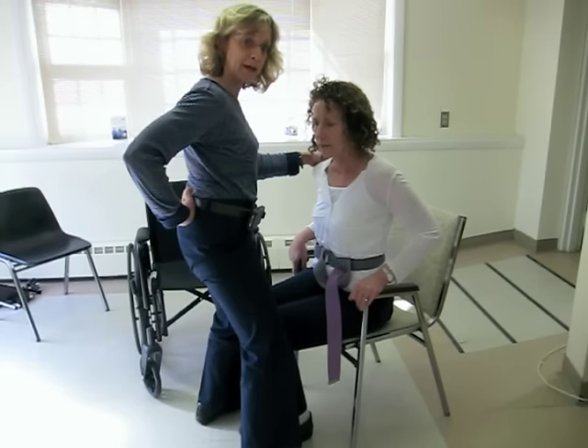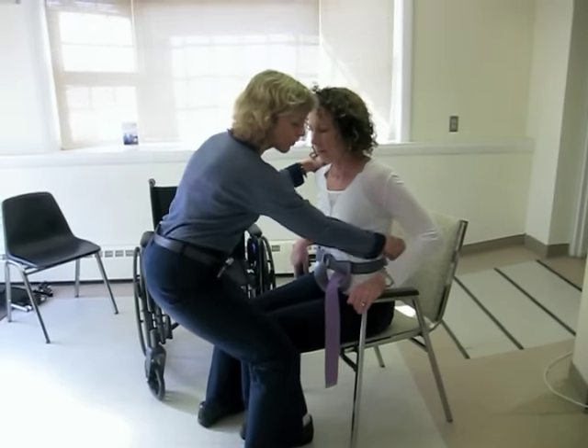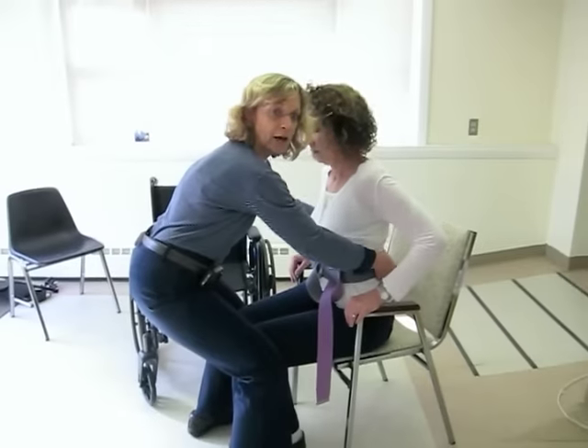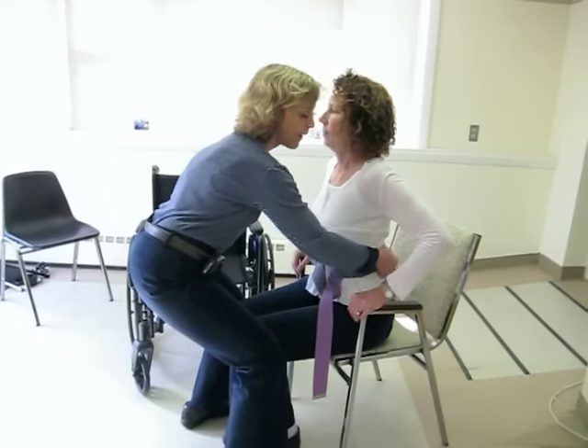Watch good body mechanics on your part — bend at the hips, maintain that low back curve, and grab behind the person onto the gait belt. Not under the arms, not in front. Come all the way back.